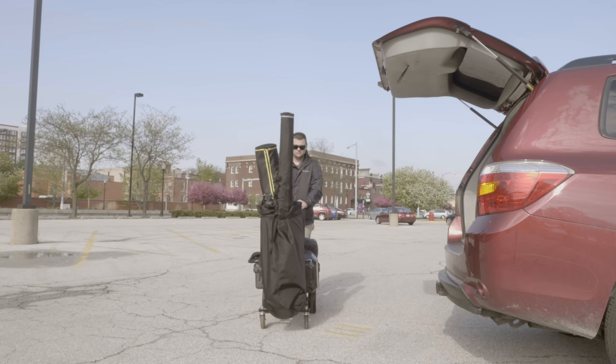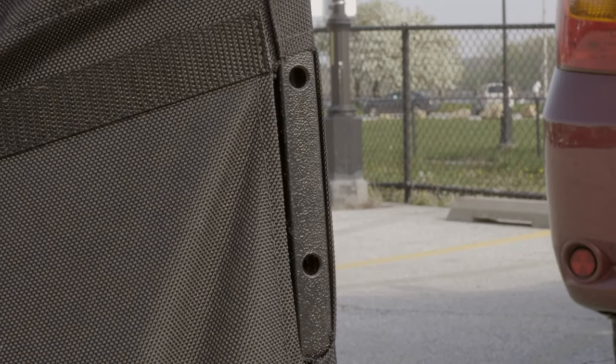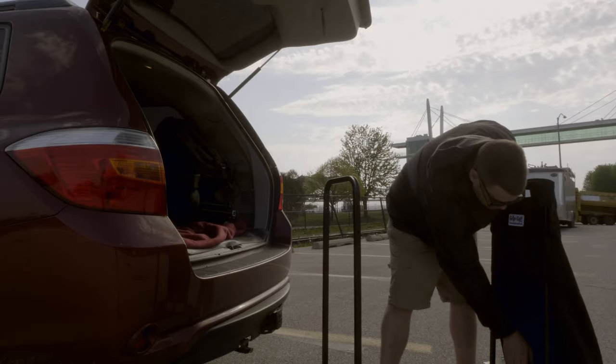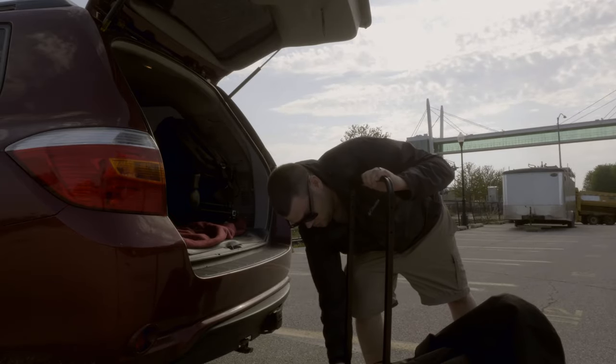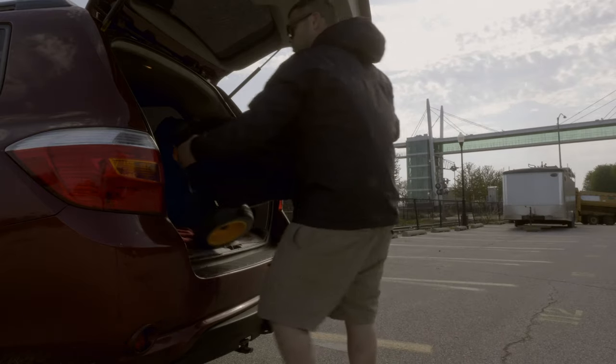It doesn't affect anything for adding additional accessories onto the cart. So if you wanted to add a shelf, those holes are still accessible. Also, this folds down with the bag still attached, so I don't need to take the bag off each time. I can just unfold the cart, put in my tripods, load up my gear, and go.